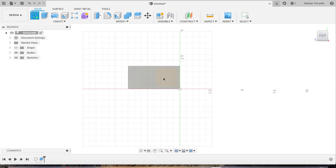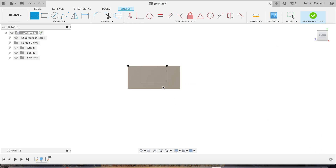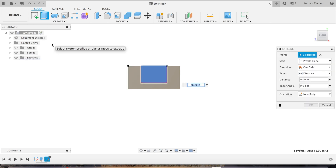We'll go back to sketch, select the side face, click on Line. Go over an inch, go down an inch and a half — we'll create a slot here. Go over two inches, go back up an inch and a half. Hit finish sketch. Now select that little square we drew, click on Create, click on Extrude, type in minus six.